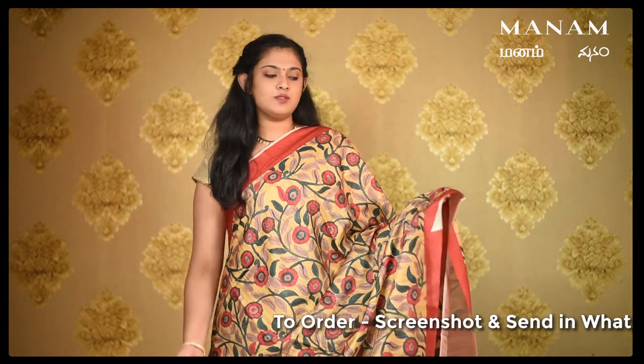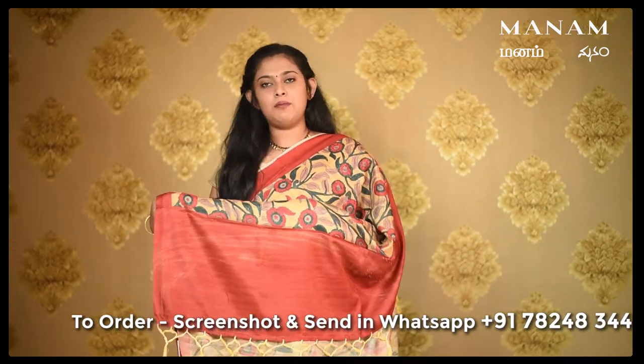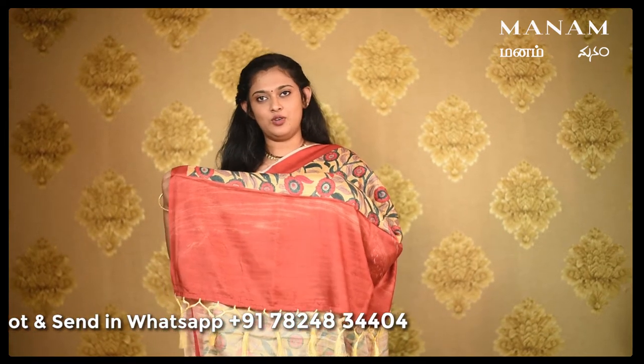Starting with the first saree, this lovely pastel yellow saree with Kalamkari digital prints all over the body. It also comes with a double-sided border in contrasting rust colour. The pallu is a short pallu in the rust shade and it also comes with yellow tassels. For the blouse, a contrasting blouse in rust shade. This saree is priced at Rs. 1650 only.